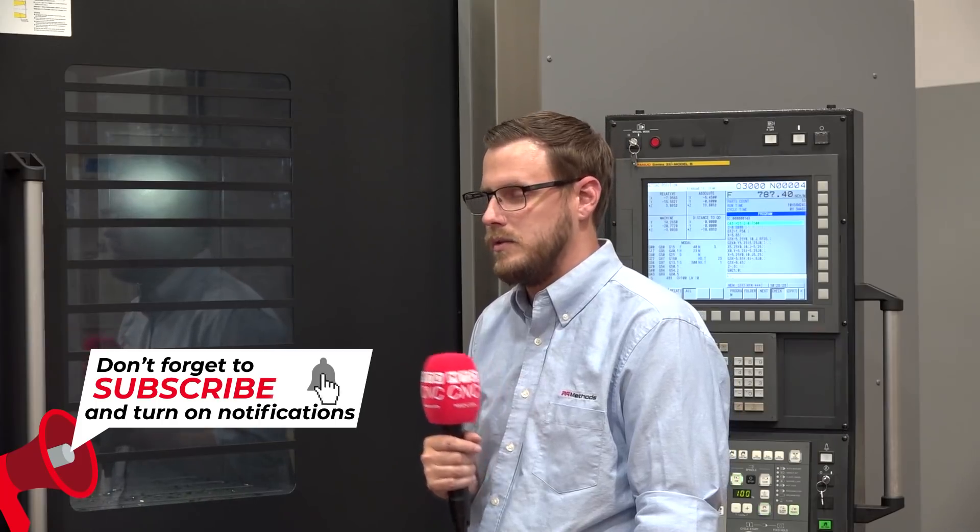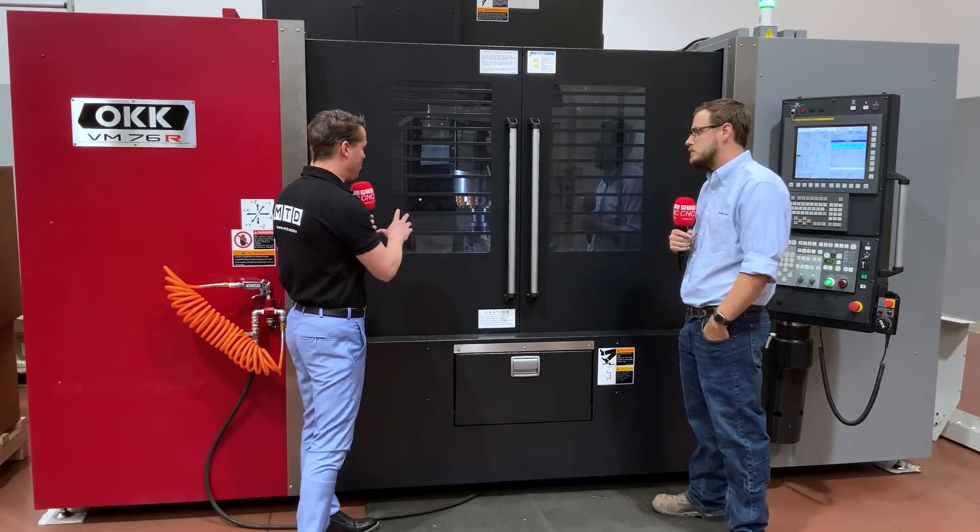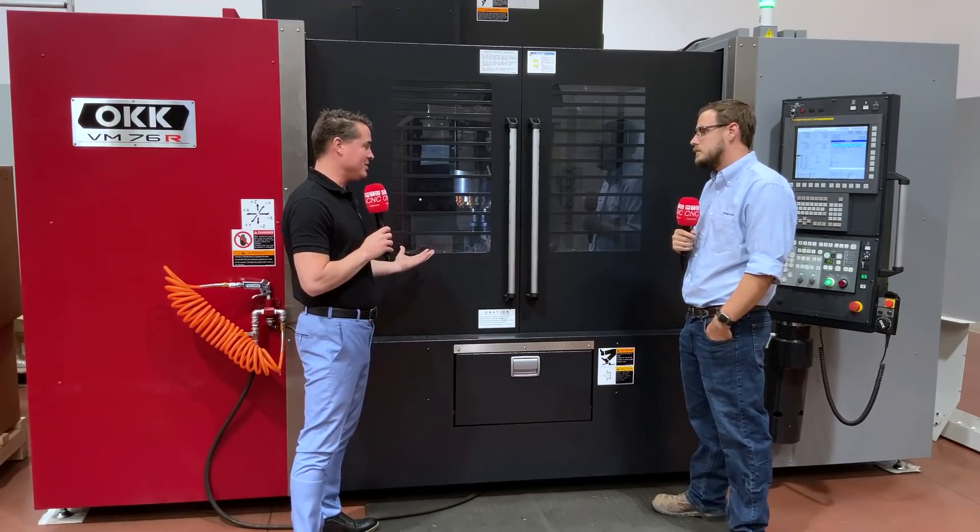It can take the beating and push through — it's got the torque to cut all kinds of hard metals. Hard milling, we've got the machine here. I'd also like to bring up that we have a Chick vise in here as well.